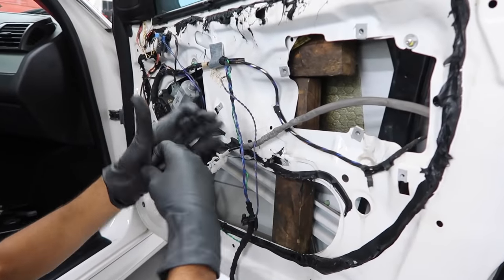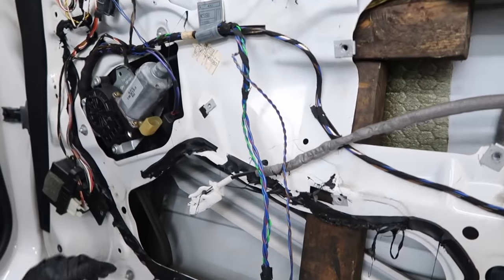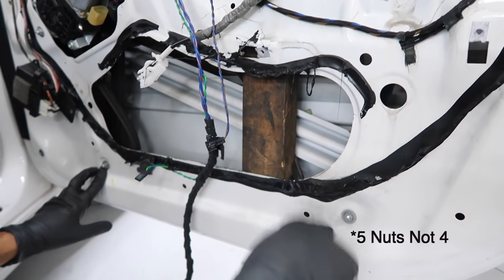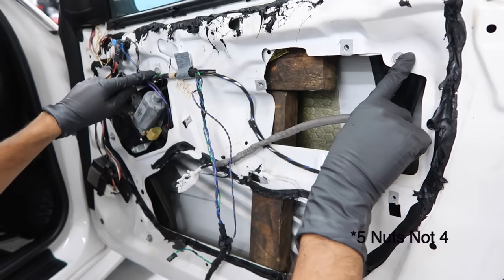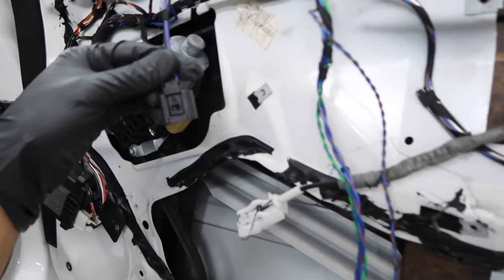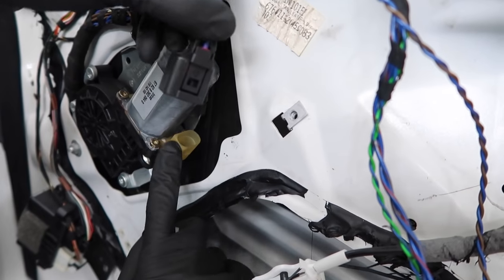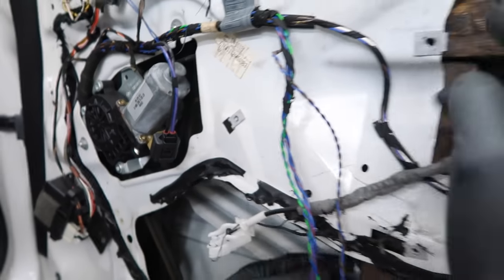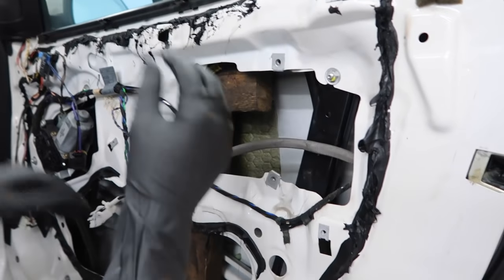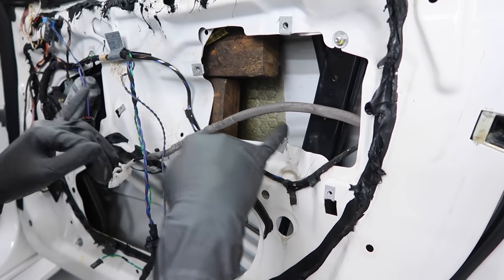Now we have the window regulator motor right here, and the regulator attaches through four nuts — one here, one here, one on top, and one here. First, disconnect the connector for the window regulator motor by pushing the tab in and pulling it out. Since I have the two-by-fours in here to hold the window, I'm going to remove those so I can bring the window down and release the glass from the regulator itself.